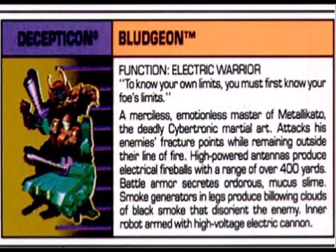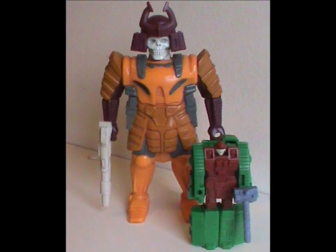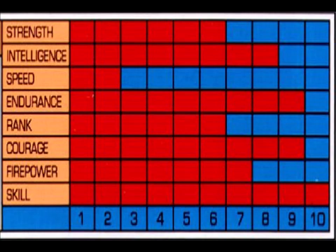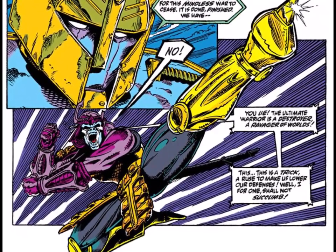The rest of the card talks about his weaponry, like how he has antennas that produce electric fireballs, and how his armor secretes odorous mucous slime. Okay, first of all, ew, and second of all, why would it even need to do that? I'm sure parents really appreciated that they didn't put in that play feature on the actual toy. Lastly, he can produce a smoke screen. As for the inner robot, it has a cannon — well, duh, he's a tank! Transformers tech specs also came with stats. Bludgeon has maxed out skill, whatever that means, plus high intelligence and endurance, though he has a very slow speed. I'm guessing this refers to the inner robot — a tank is quite slow, and not the shell, which would be super fast, with him being a martial artist and all.